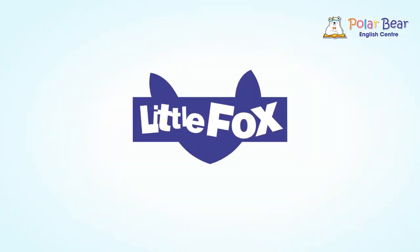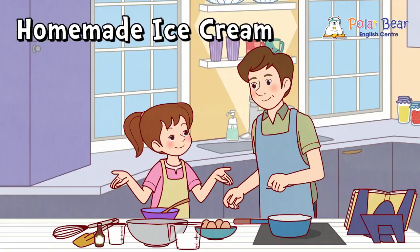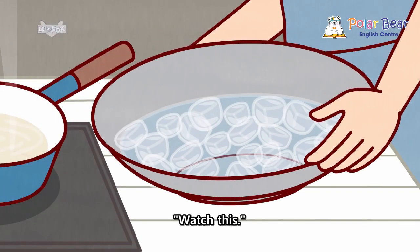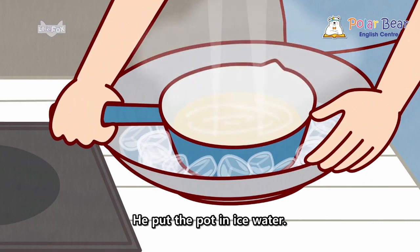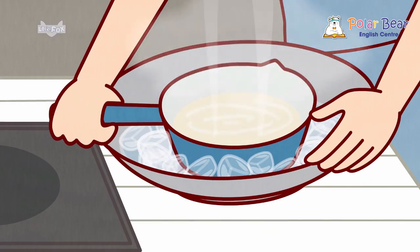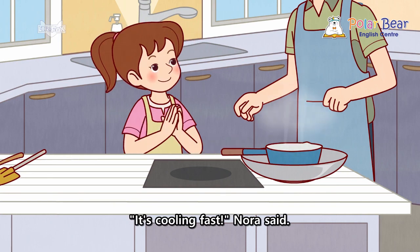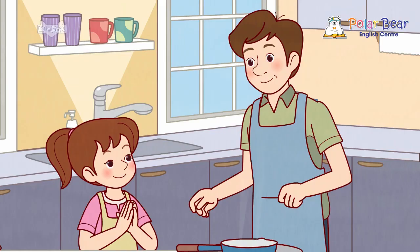Little Pots. Homemade Ice Cream. Watch this. He put the pot in ice water. It's cooling fast, Nora said. Yep.